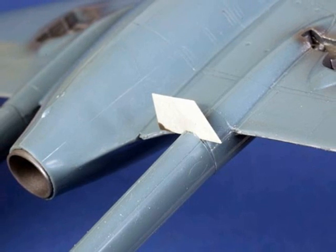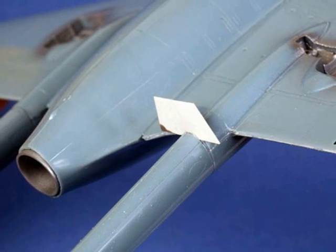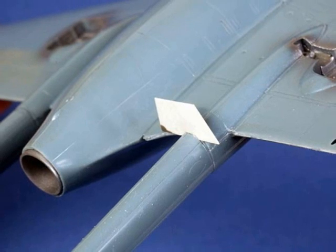Once the glue had completely dried, I just trimmed the excess plastic card away and filled the gaps between the boom joins.